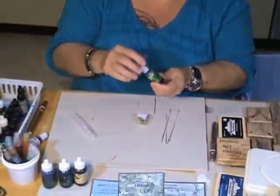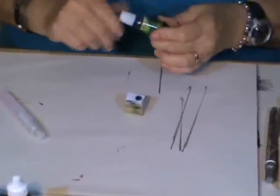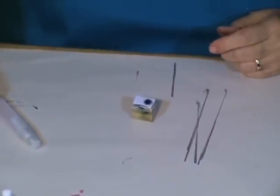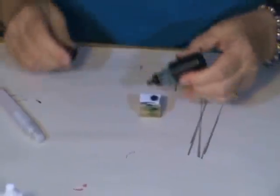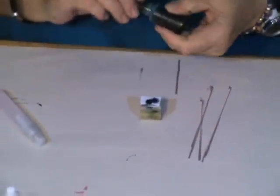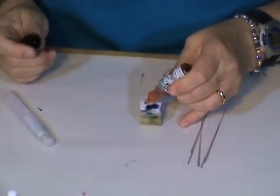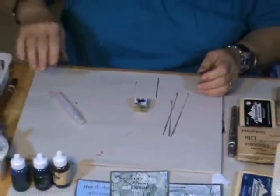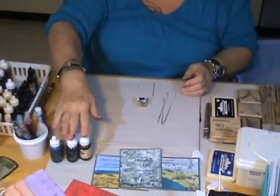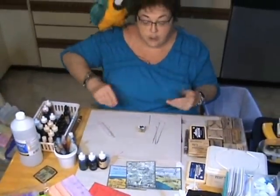We take our Stomper and we're going to use regular dye re-inkers — there's nothing special about them. That's my helper Bobbi, she's getting a little full of herself. I'm using a Savia Blue, a Soft Sage, and a Soft Peach. Any re-inker will work — I've got Marvy, Memories, and Adirondack inks. These are not alcohol inks; these are just regular dye re-inkers that you would use to re-ink your pad.